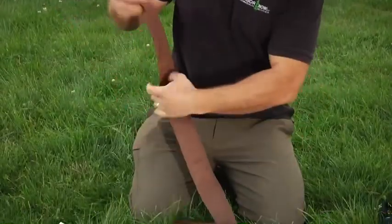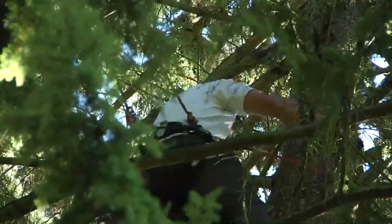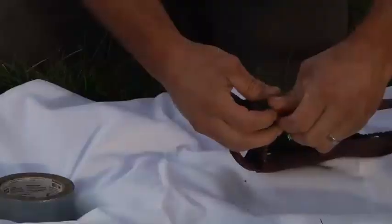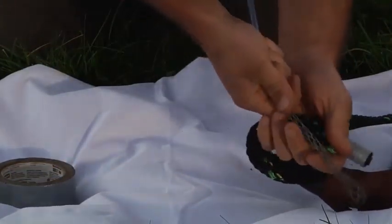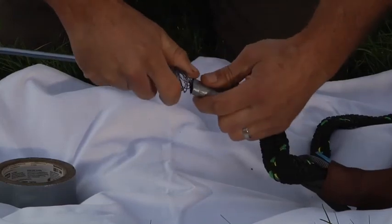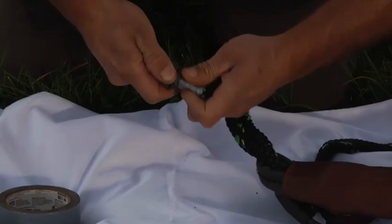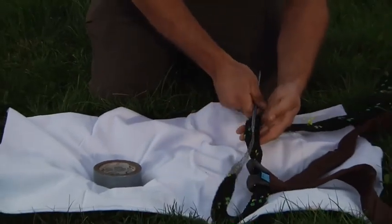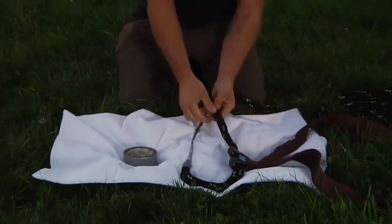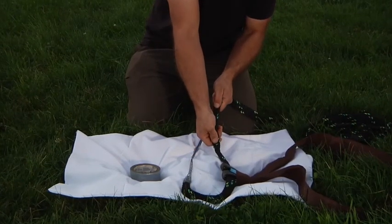The new systems they have now — like the tree guard — allow you to wrap this around the tree using both of these eyes right here. I'm going to put the rope through. It's like a Chinese finger cuff type of thing. I'm going to hold this open, put my rope in place, and then use this to thread back through itself down the length of it. Inside, it's like a Chinese finger cuff — when it pulls tighter, it gets stronger.